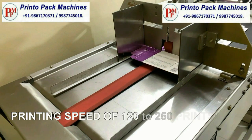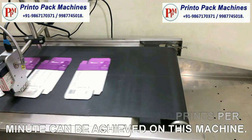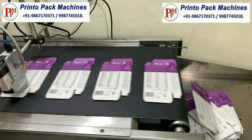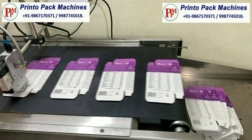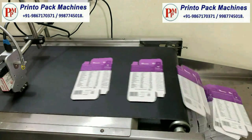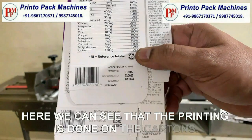Printing speed of 120 to 250 prints per minute can be achieved on this machine. Here we can see that the printing is done on the cartons.